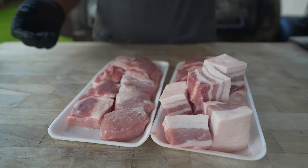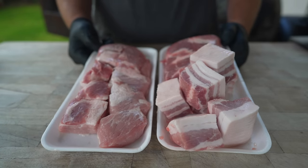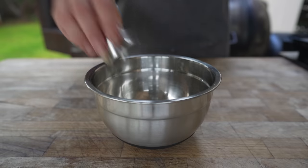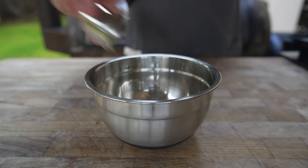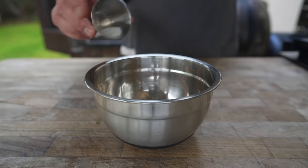These are already cubed up, so all we need to do is pop these in the freezer for a little bit while we get our spice mixture together. Spices for our breakfast sausage include some kosher salt, some 16-mesh black pepper, some freshly chopped sage, dry parsley, some dry thyme, coriander, a little bit of fennel, some red pepper flakes, as well as some MSG.